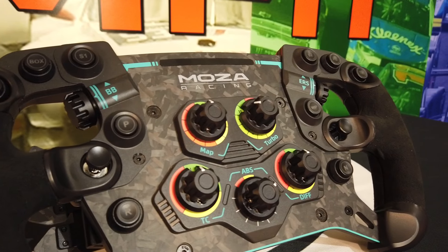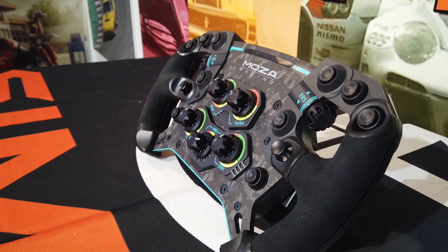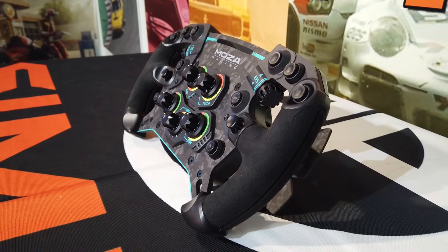This is a gorgeous wheel. Let's talk about the features that make it such a special-looking wheel. Starting off: it is wireless. It is a proprietary wheel — it will only work on Moza bases. So if you're out there with another direct drive wheelbase, this is not going to work for you. It only works on Moza bases, much like the story with Fanatec or Thrustmaster.